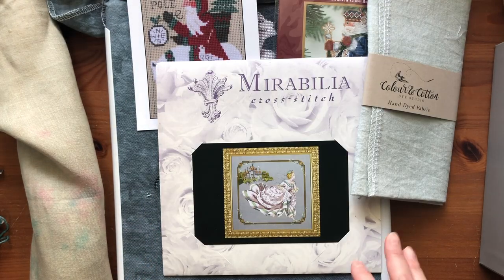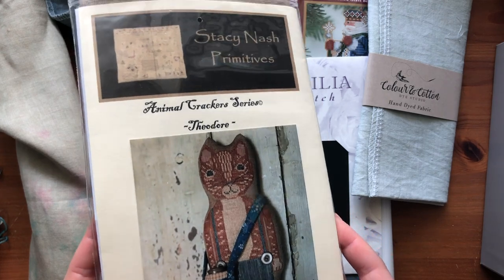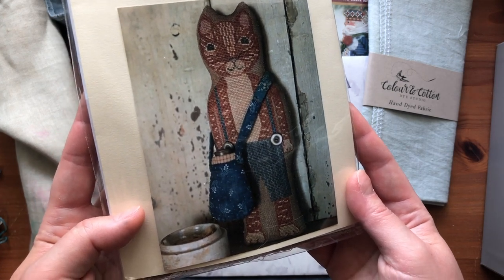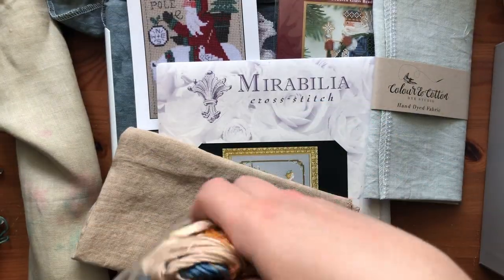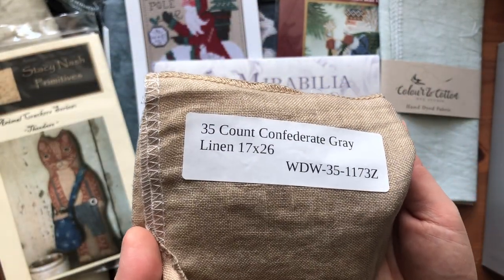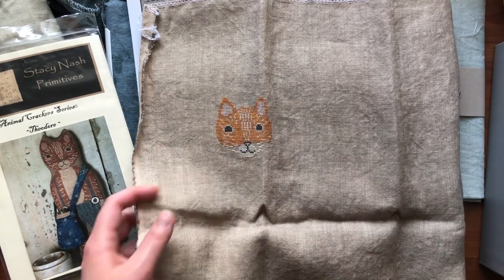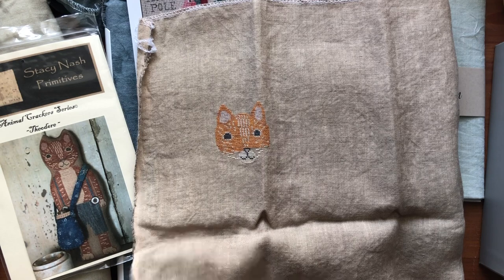So those are the new starts I'm planning, but I also wanted to work on an old WIP. So I chose Theodore — that's one of the Animal Crackers series by Stacey Nash Permits, and I really want to get all of them because they're all very cute. I did a conversion so I keep my threads in the project so I don't forget. The called-for fabric is 35 count Confederate Gray linen — it's really pretty and soft. This is what it looks like right now and I have a lot to go. I'm going to work on this sometime in May, maybe after I finish Lilith, and it'll go up on that Q-snap.